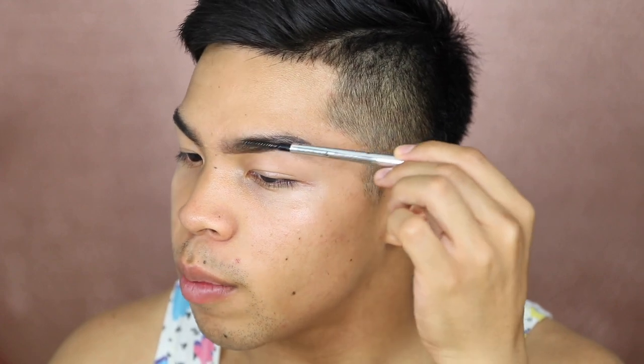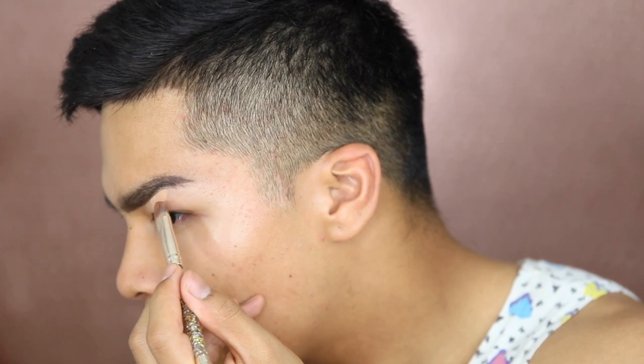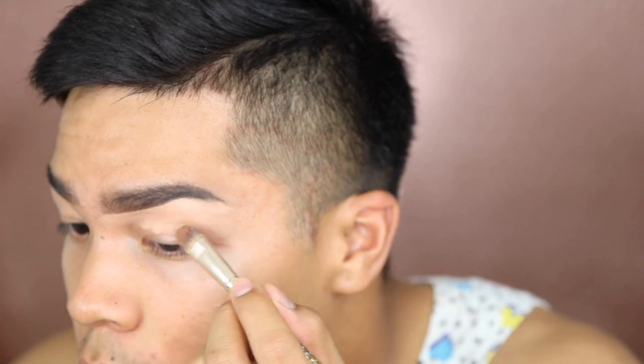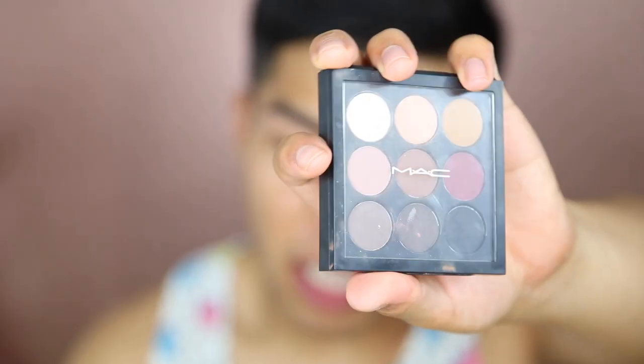It's a really good trick. Now what we have to do is conceal — I'm gonna be using the Tarte Shape Tape Concealer in Tan. I'm gonna use a flat concealer brush to apply this underneath my brows to clean them up. I'm a left-handed person so this is pretty awkward. Someone is honking outside. Brows are pretty much done.